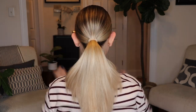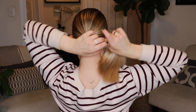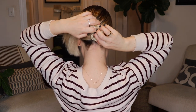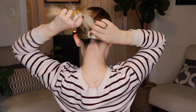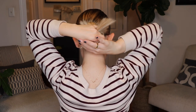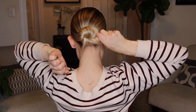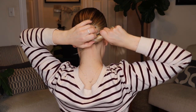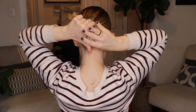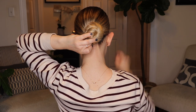You want to make sure the ponytail is tight but not so tight that it's going to give you a headache throughout the day. Then I like to twist the ponytail to secure my layers as I start to form my bun. I'm using my index, middle, and pointer fingers to hold the bun tight to my head as I form it. Sometimes I have to retwist the hair as I go along, so just make sure you're twisting in the same direction as you go around.